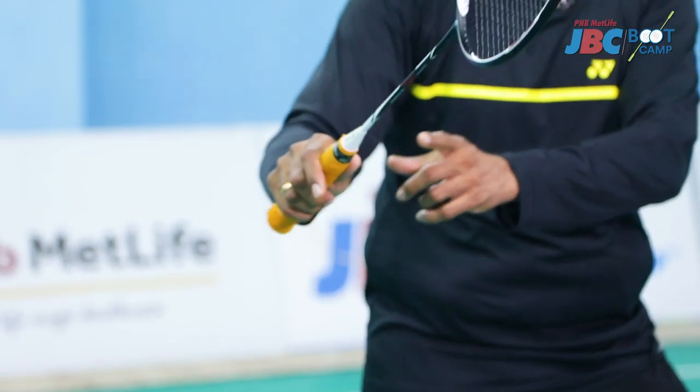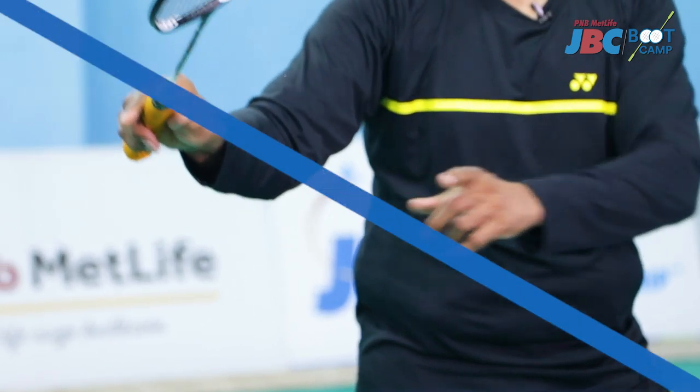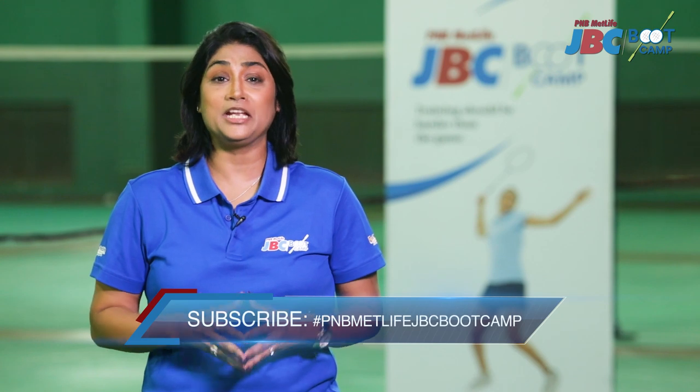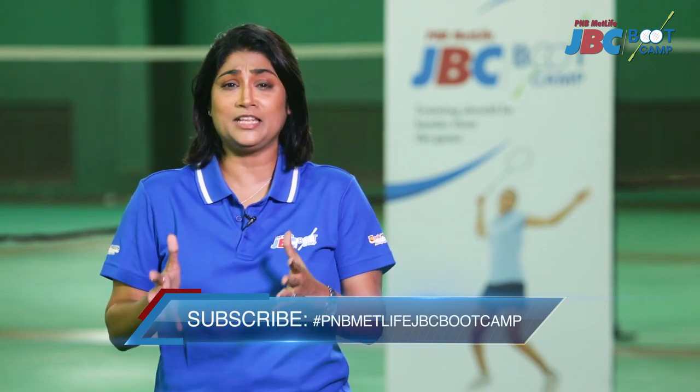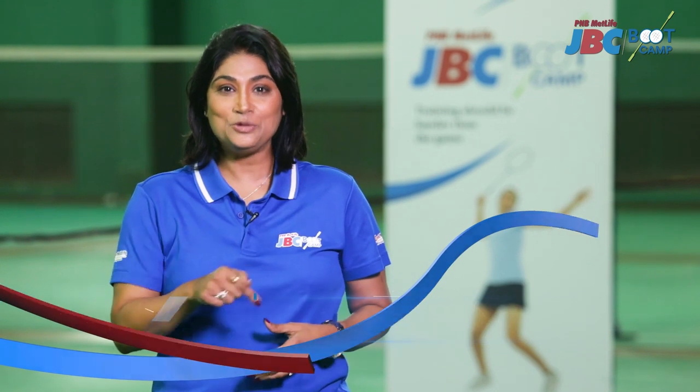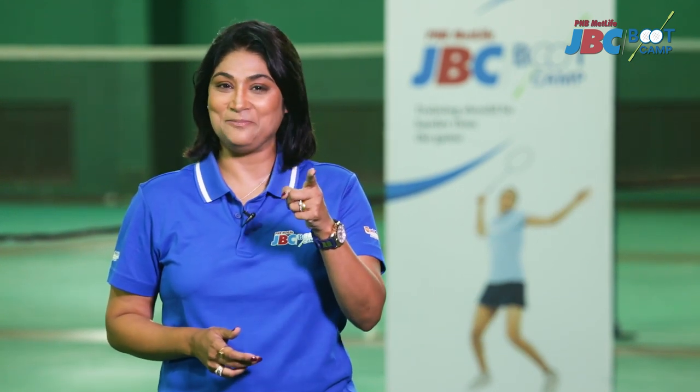It's very easy to do, but you need a lot of practice. Subscribe to the PNB MetLife JBC Bootcamp channel right now and get more videos on strategies, techniques, nutrition and a lot more. What are you waiting for? Do it now. Training should be harder than the game.